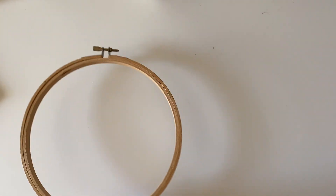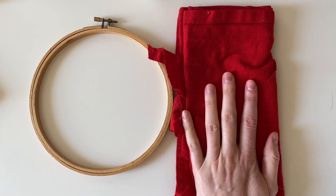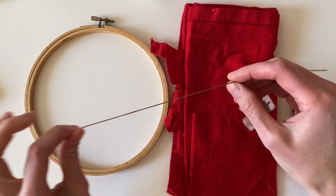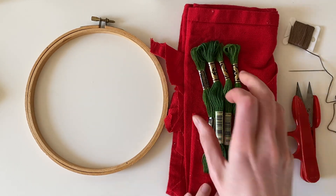I've got an embroidery hoop, some red linen scrap fabric, an embroidery needle, a pair of scissors, and thread. I'll be using brown thread and green thread, and I also have a pen for drawing.